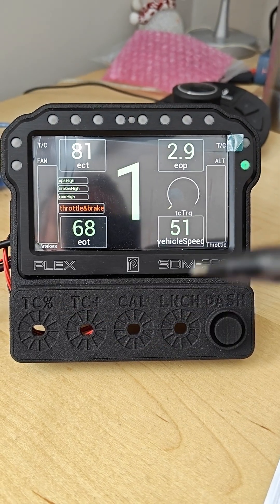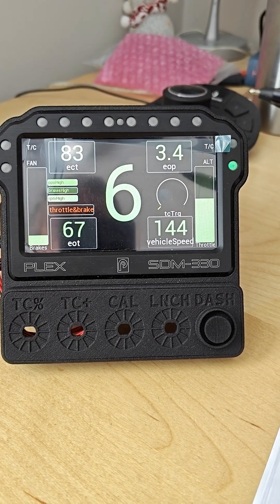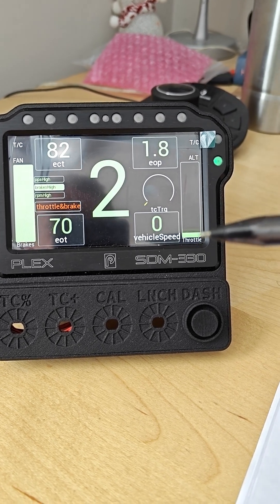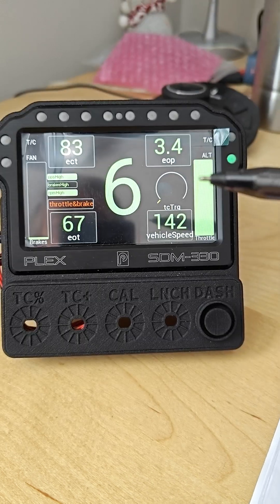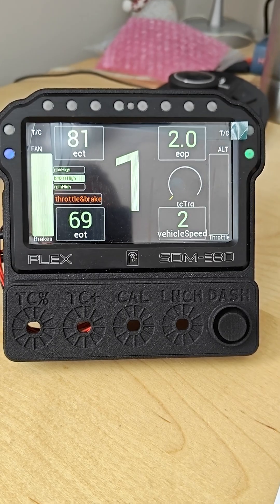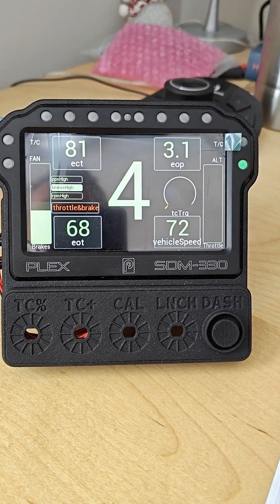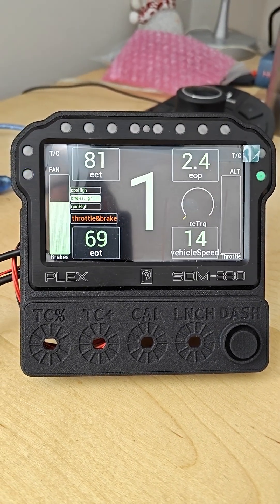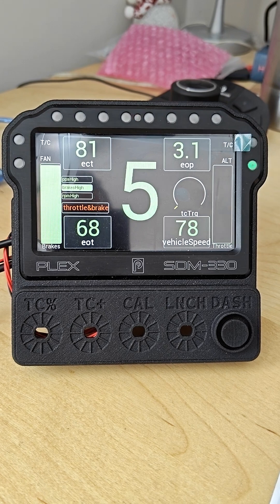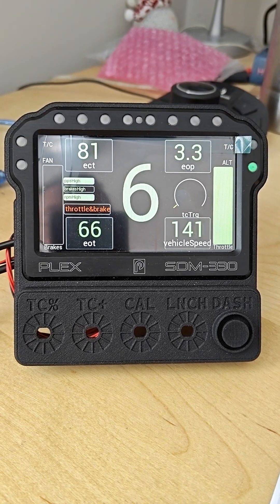This is the last run at Mallory where I stuck it in the wall. Coming down, it goes to first, then into sixth gear flat, and then off the power on the brakes - but I pressed the throttle at the same time, which meant I couldn't slow down and I ended up crashing into the wall. So the sequence is sixth gear, brake throttle at the same time, couldn't slow down, hit the wall and crashed.